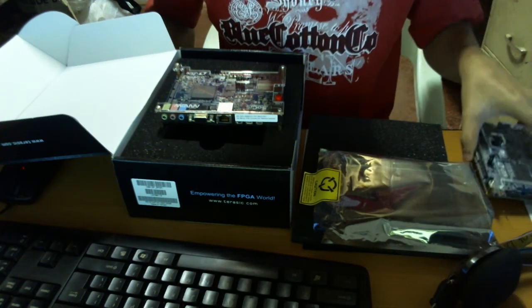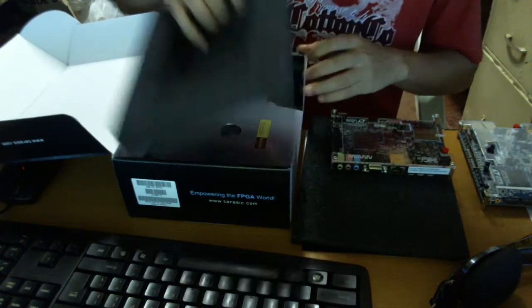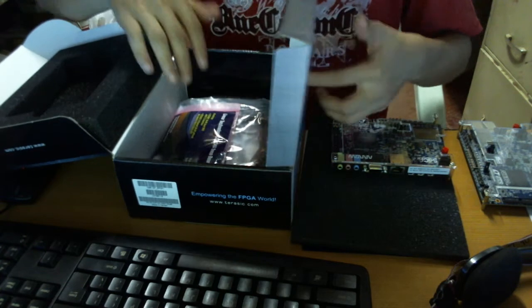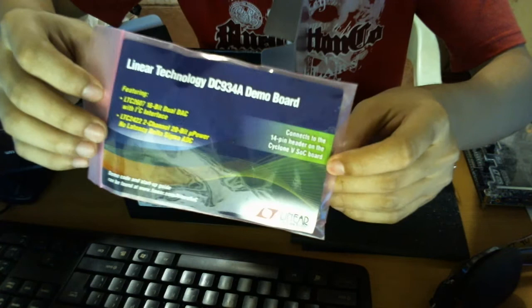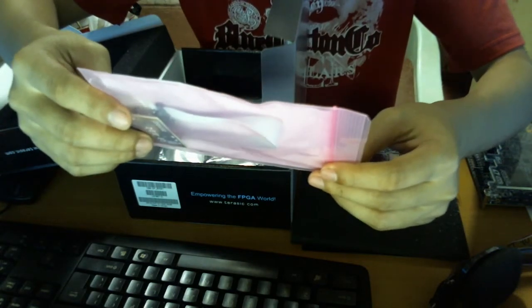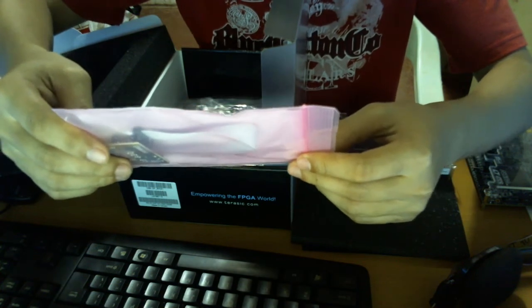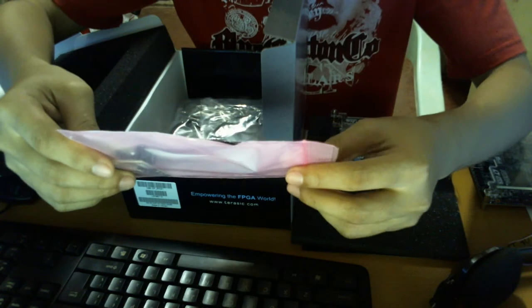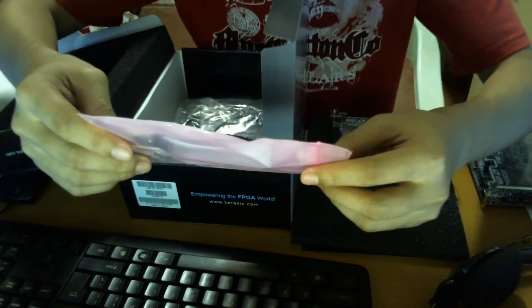Setting that aside, they also added a Linear Technology DC934A demo board. This is actually a 14-pin header on a Cyclone V softboard. It features an LTC2600 16-bit dual DAC with I2C interface. It also has a 2-channel 20-bit micropower Delta-Sigma ADC.